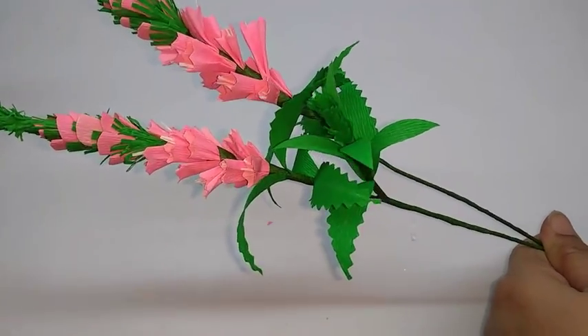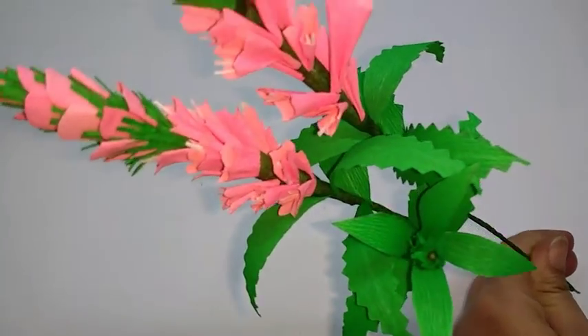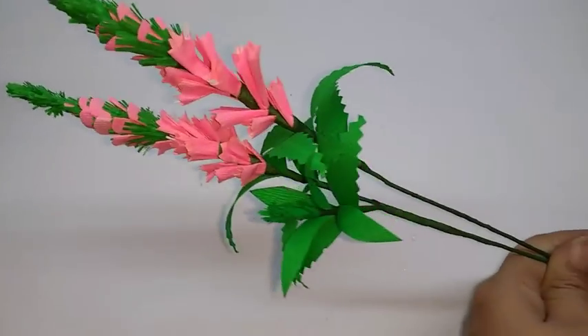Hi, today I am going to make Veronica Speedwell. A very pretty flower, very easy to make.